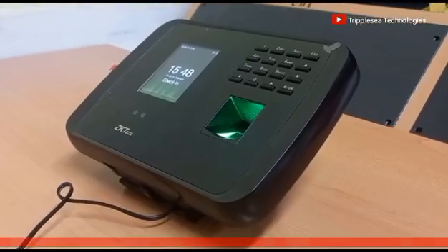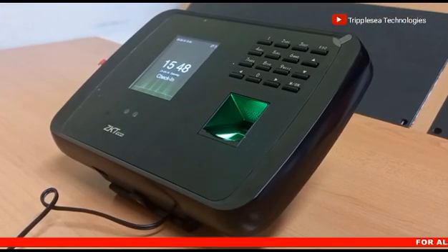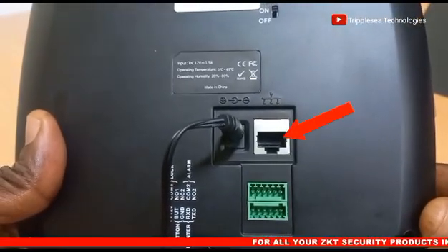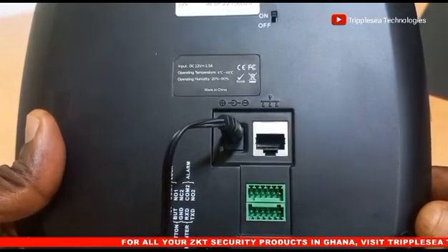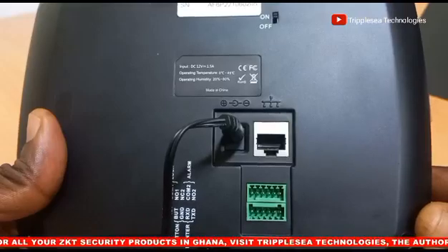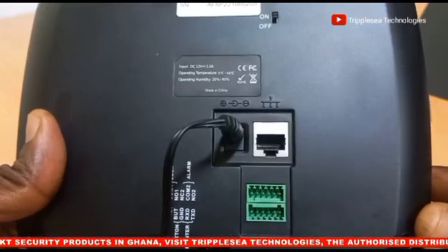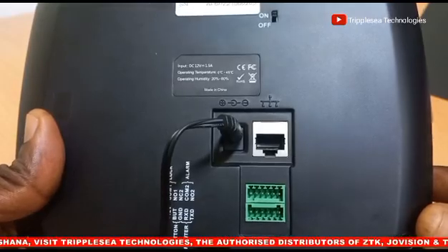Whilst this device can work perfectly as a standalone unit, it can as well be connected to a network through this port, to facilitate the management and assessment of data from this device from a PC, using a management software which is capable of managing more than one of these devices, even from a remote location.